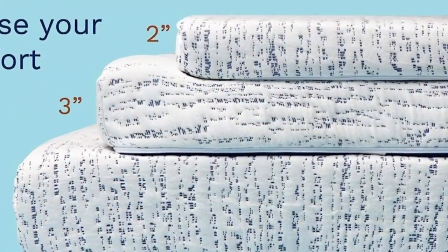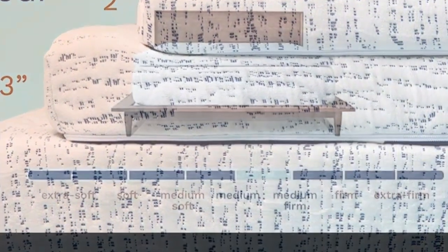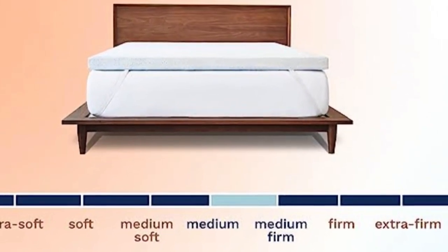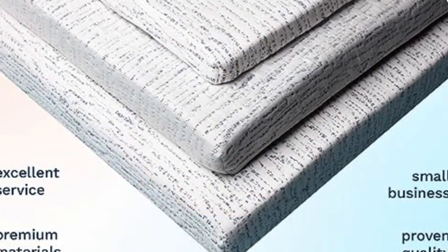Another perk is it comes in three heights, which lets you pick the right model for your bed depending on the depth of your existing mattress. It also has adjustable straps to help get the most secure fit, along with a slip-resistant mesh material on the bottom.